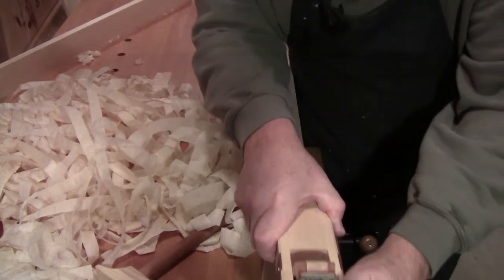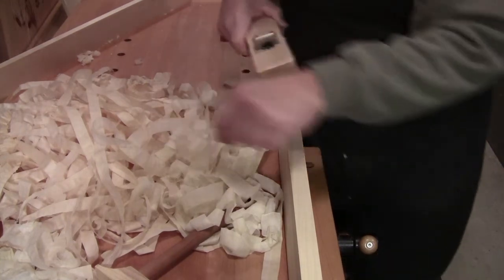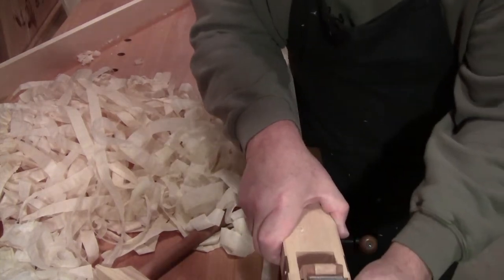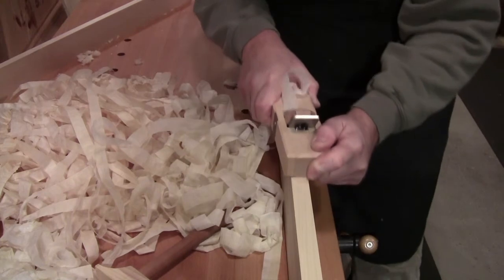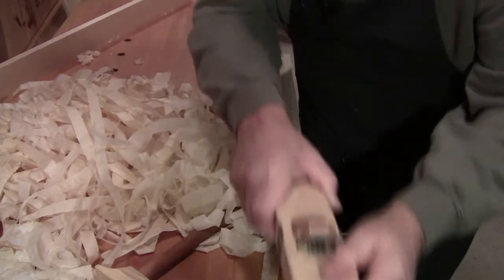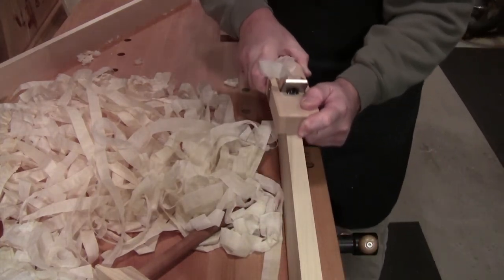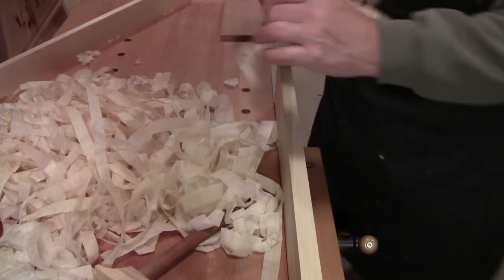And I switched to my favorite, Tulip Poplar, for a couple of reasons. The pine was adding a lot of gum or pitch to the blade.